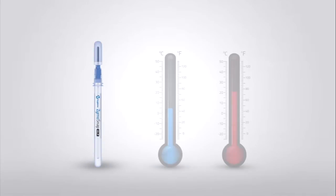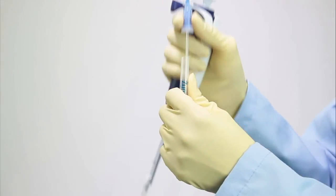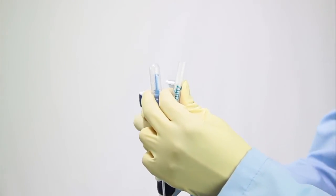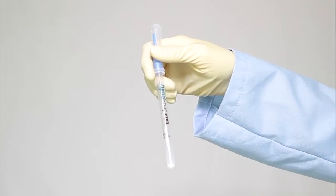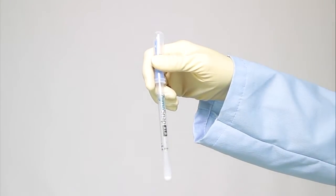Let's get started. The first step is collection. Allow the Zymosnap ALP device to acclimate to room temperature. Remove the snap valve bulb out of the tube. Pipette 75 microliters of sample into the tube. Replace the bulb back into the device tube. Shake and flick the device in downward strokes to ensure all sample reaches the bottom of the tube.